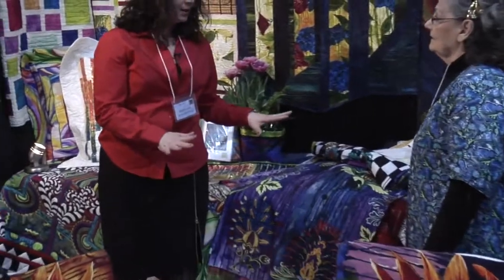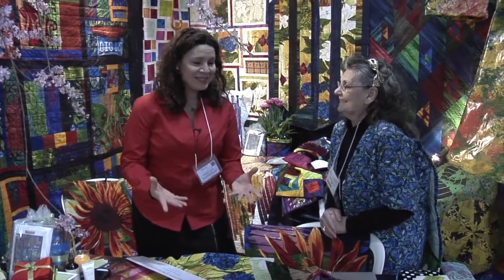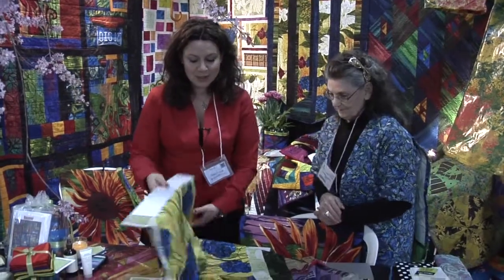At Frond, we design everything by hand — everything is hand painted before it is turned into fabric. Stephanie hand paints a lot of the designs herself. When she first started designing fabric and painting fabric, she thought everyone painted their designs and didn't even know how to use a computer, so she couldn't do colorways in Photoshop or Illustrator or any graphics programs. So she hand painted each colorway and made sure each one measured out the same as the first design.